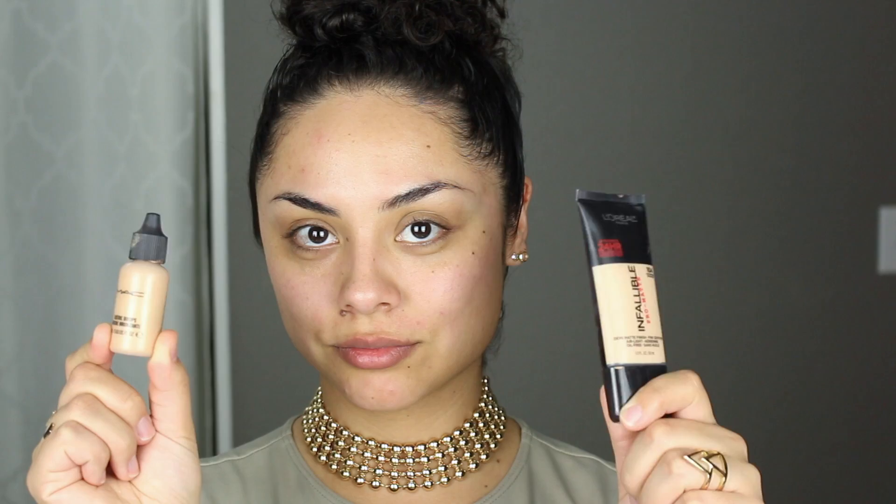I'm starting off with the YSL blur primer, and then I'm mixing my L'Oreal Infallible foundation with a little bit of MAC Luster Drops. With my foundation I always blend with a brush and then blend it with a sponge. Now I'm going to color correct under my eyes using this LA Girl concealer, and then I'm slightly highlighting with Custard from NARS, a radiant creamy concealer.